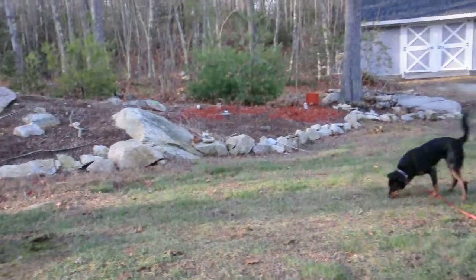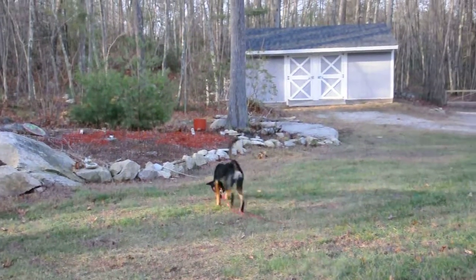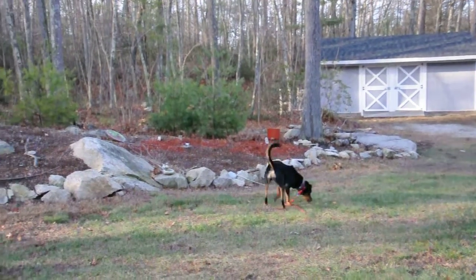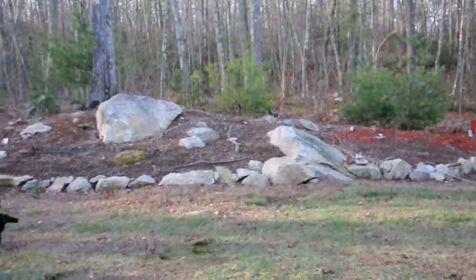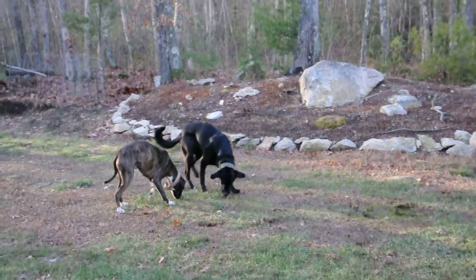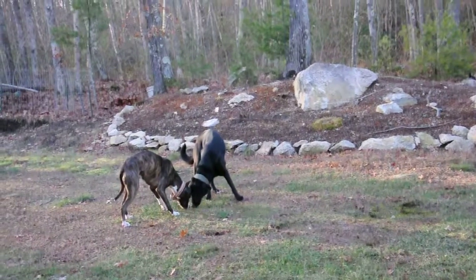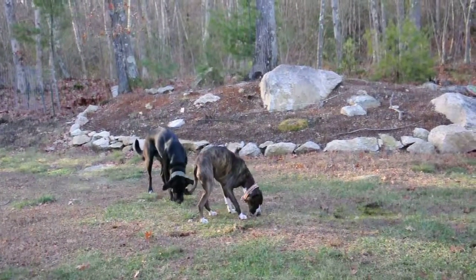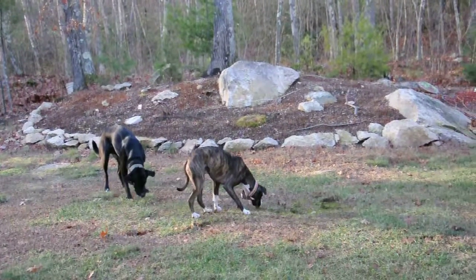So it's all spread out, so this forces the dogs to use their nose and really hunt and find the food. It helps really build their food drive as well, because I'm not going to help them find these pieces of kibble, so if they don't find it, they don't eat. And next time we do this, which will be tomorrow for breakfast, maybe they'll work a little bit harder.